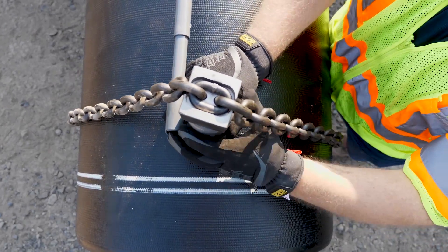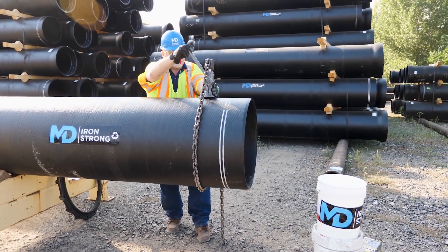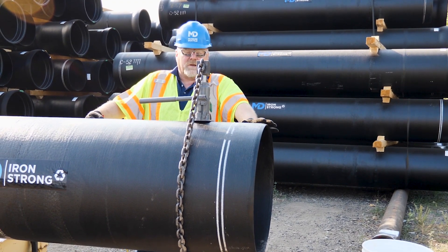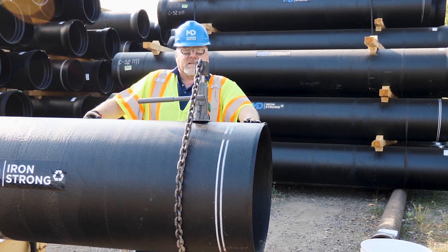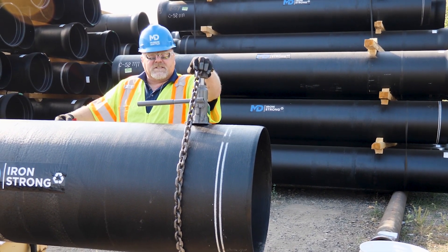First thing you want to do, you want to jack some tension onto your chain. Once you get that tension on there, you want to make sure your joints are lubed, just like they normally are. Once you have everything attached and all your T-head bolts are tight, you can release the tension on the jack.